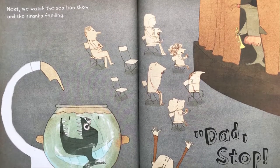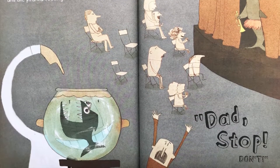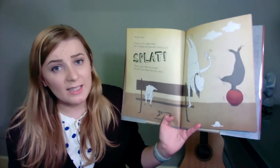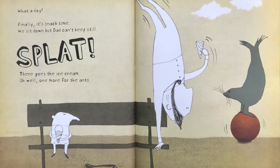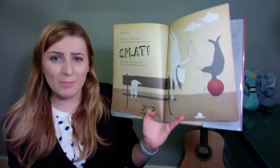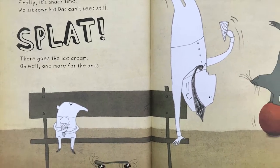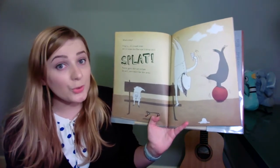Next, we watch the sea lion show and the piranha feeding. Dad! Stop! Don't! Finally, it's snack time. And snack time's important. Can't skip snack time. We sit down, but Dad can't keep still. Is he doing a handstand on the bench? Well, there goes the ice cream. One more for the ant. Dad, we're not getting you another one. That's the only ice cream you're getting.